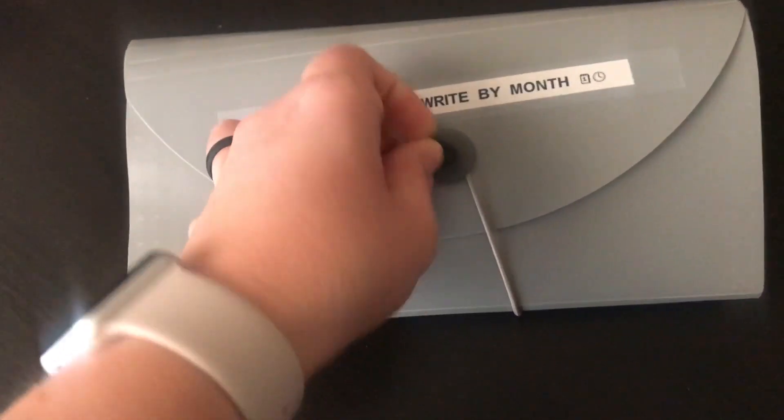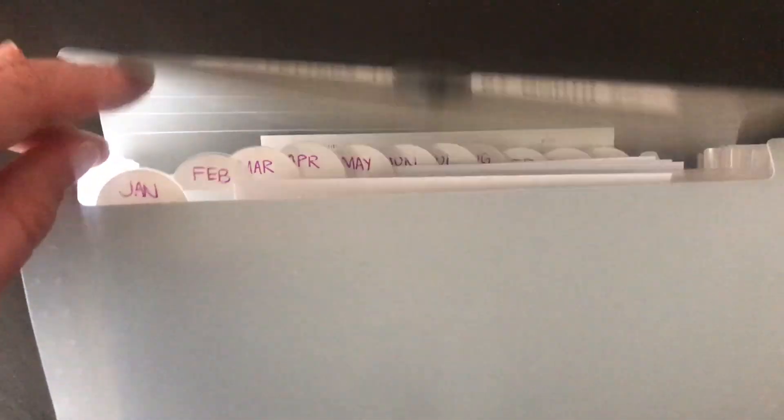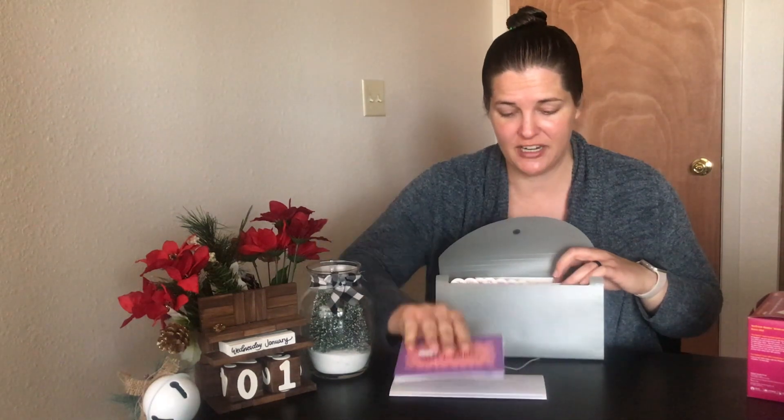This filing container has 12 tabs, and I've gone ahead and labeled each of the tabs for each of the months — January through December. And at the very start of my little organizer here, I have some extra birthday cards, as well as a list of all of my family and friends' birthdays that I want to send a letter to, as well as their address. Everyone that I want to send a birthday card to is on this paper, in order of birth month and birthday, along with their address.